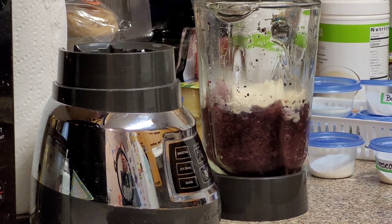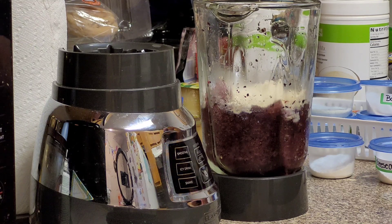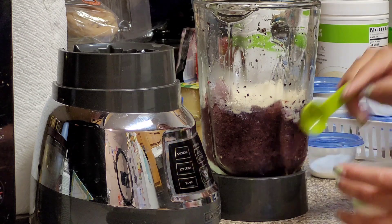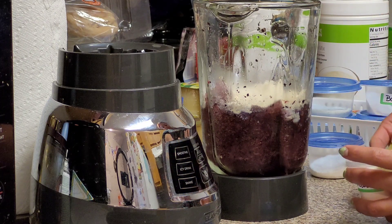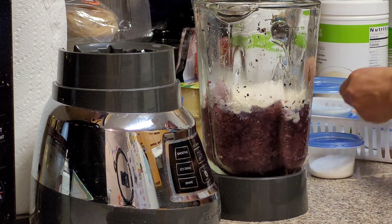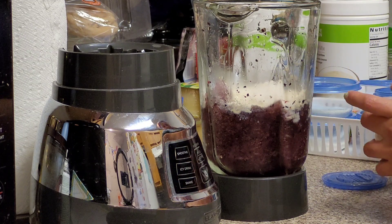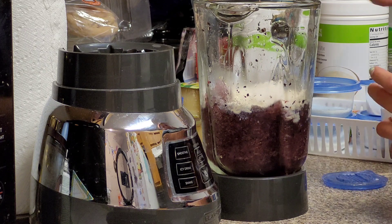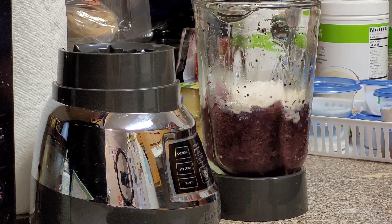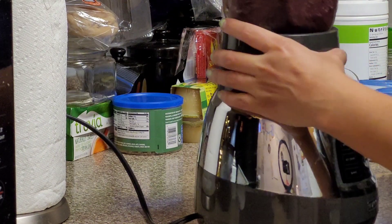Now we're gonna take our cheesecake pudding and our white chocolate pudding. We're gonna do half a tablespoon. Now we got our sugar-free pudding in there, we get the blender back on to blend some more.